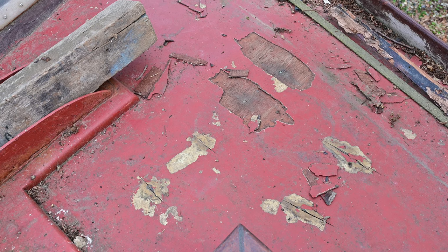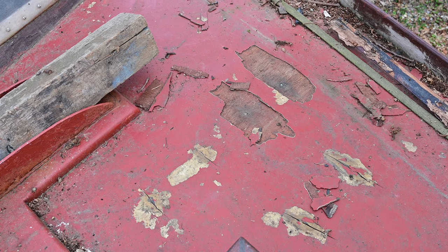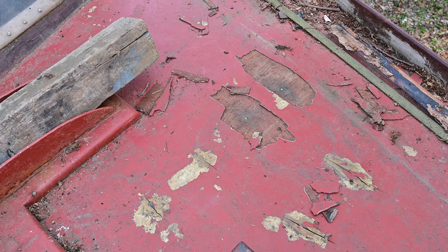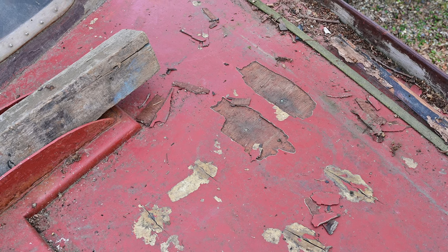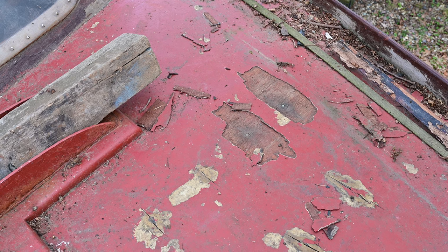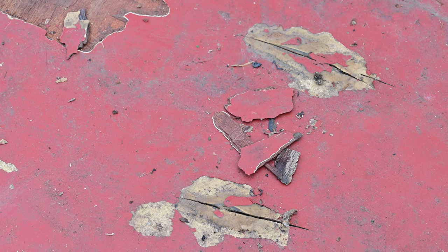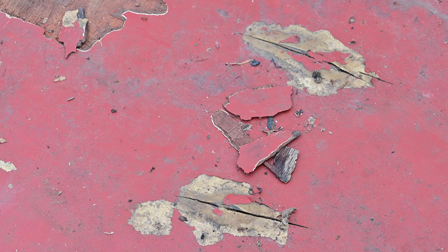There are also these blistered parts, these bubble bits. I've picked a couple of them out to see and it's fairly solid underneath, but they are blistered. I don't know if that's some sort of fibreglass epoxy stuff on there. I don't know what they sheathe these decks with, but they don't seem rotten underneath — I've just had a bit of a preliminary look.